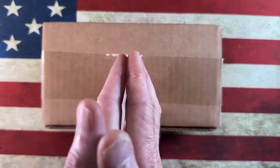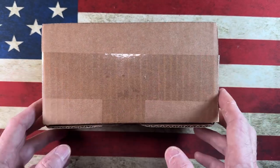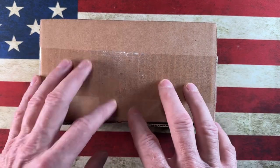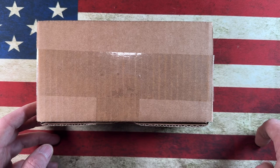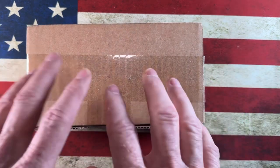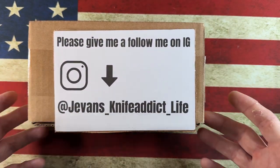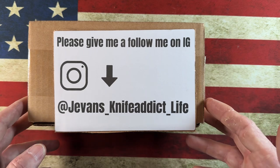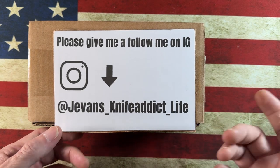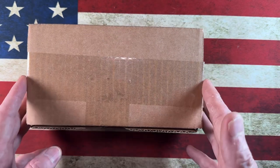Before I get started, I just want to thank the channel members — thank you all so much. And I want to invite anyone who might be new: if you like EDC knife content, please click the subscribe button and the bell notification icon. If you're on Instagram, give me a follow, drop me a DM, I'll follow you back. I post pocket dumps and things like that.